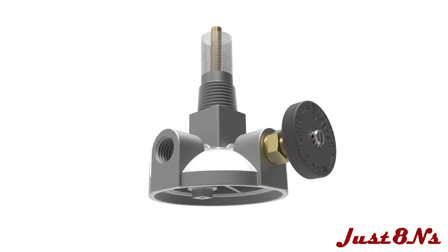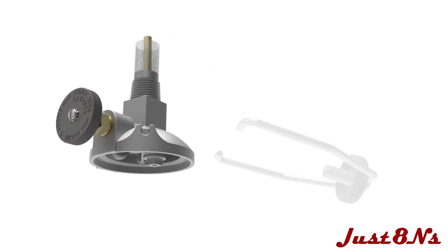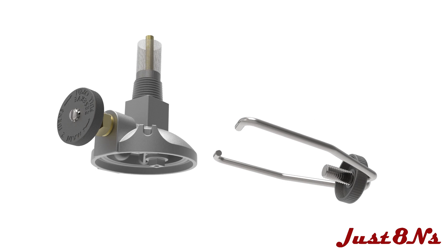Mount the knob with the screw and lock washer assembly. Place the bulb clamp hooks in the housing cutouts and then put the clamp spacer in the knob.